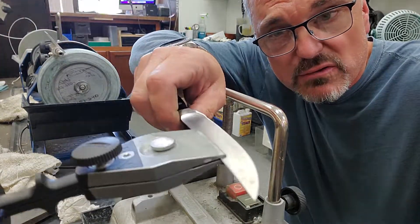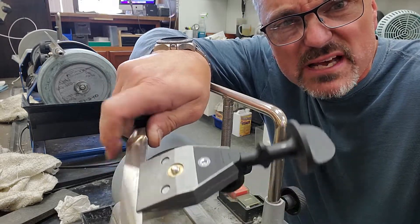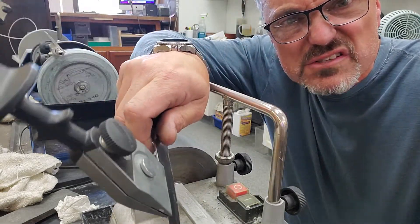Hi, Dan here with ExactBlade in Northbrook. This is the new KJ45 self-centering jig by Tormek. I've discovered some issues with it.